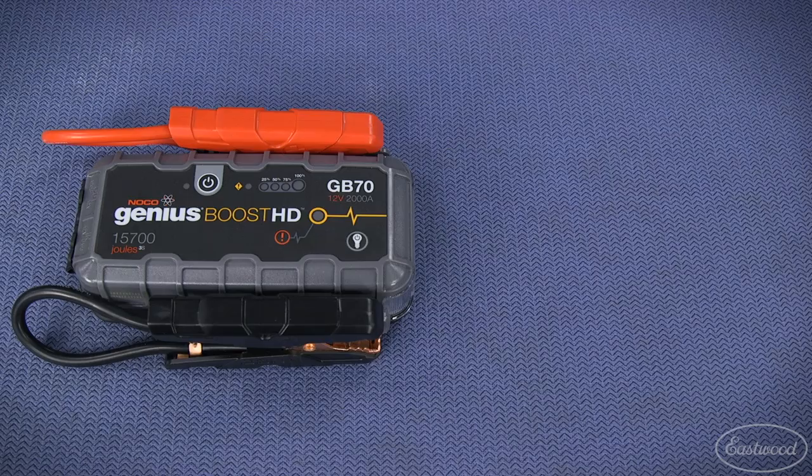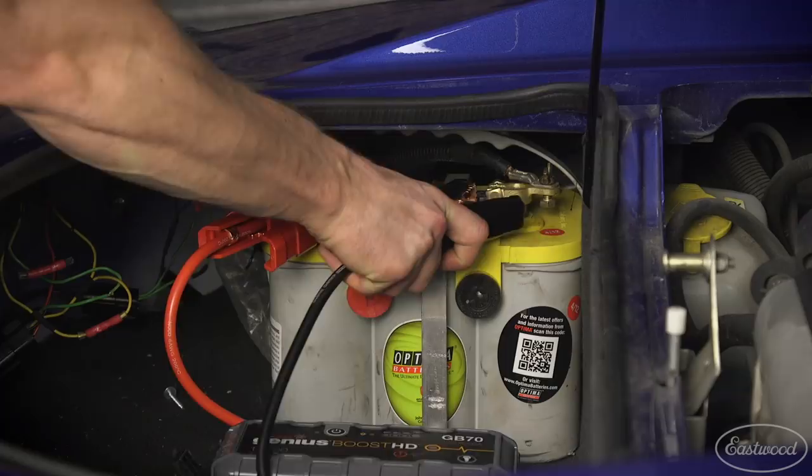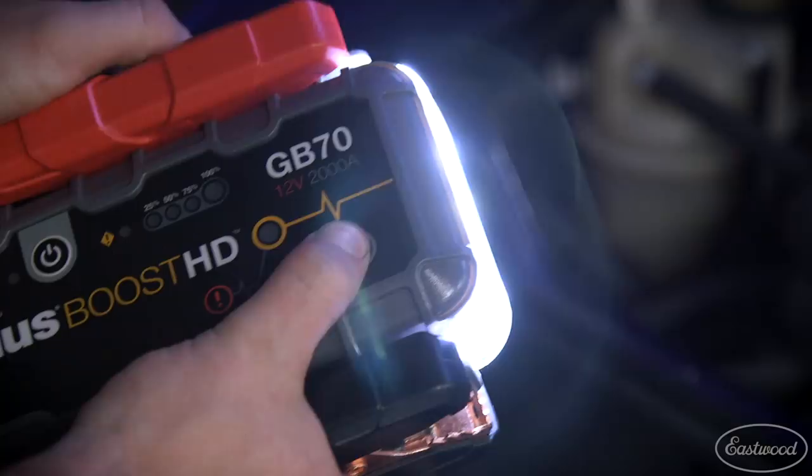The GB70 is rated at 2000 amps and will jump start gas engines up to 8 liters and diesel engines up to 6 liters. It provides up to 40 jump starts on a single charge and includes a bright 400 LED flashlight.